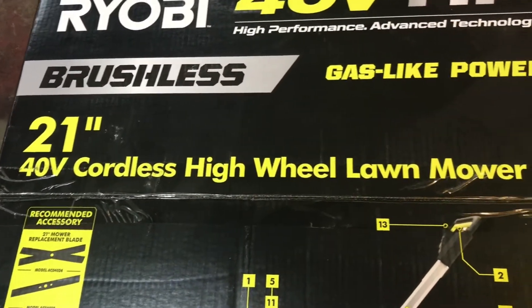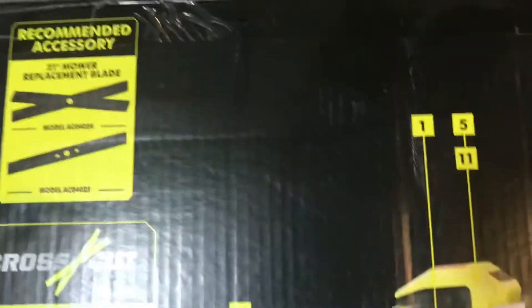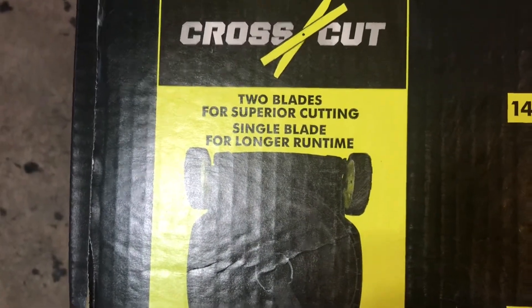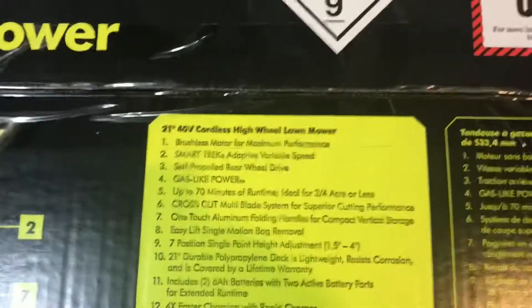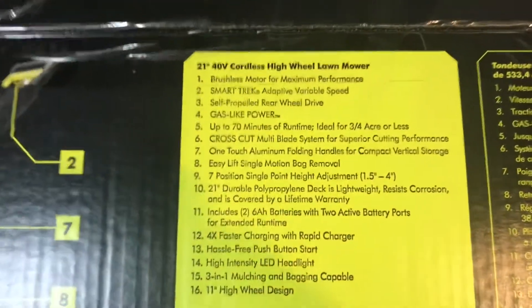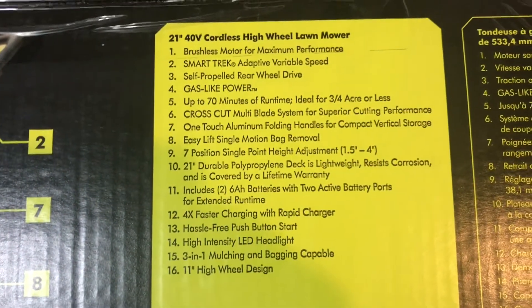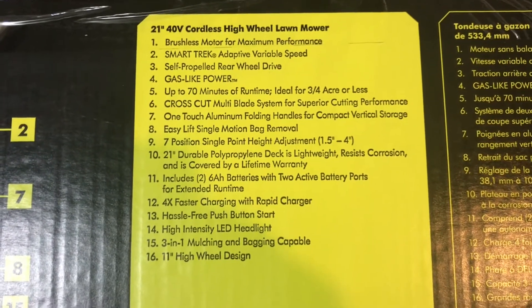It's the 21-inch 40-volt cordless high wheel lawnmower. It's the crosscut, so it has two blades for better mulching supposedly. Two blades for superior cutting, single blade for longer run time — so you don't have to use both blades. Brushless motor for maximum performance, smart tech adaptive speed meaning when it's cutting higher thicker grass the motor actually powers up, it senses it, so it doesn't bog down like a regular electric mower like my old one did.